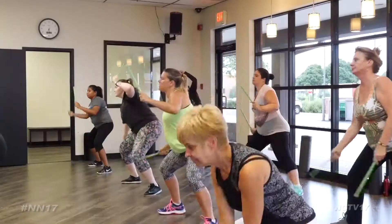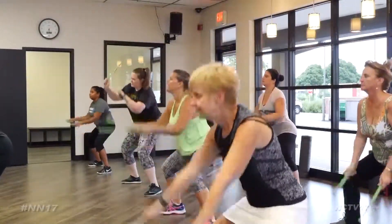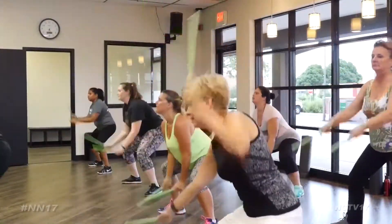A new workout in the area is sure to get you feeling the rhythm. Similar to Zumba, Pound is all about getting your groove on while working up a sweat.